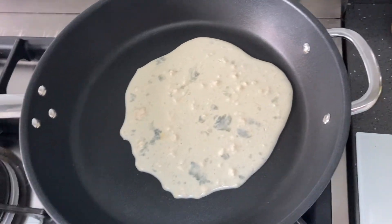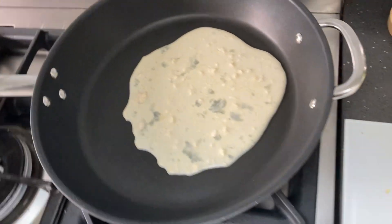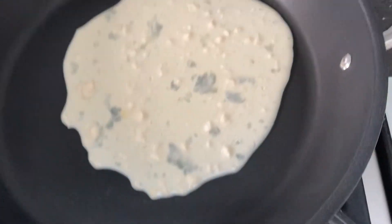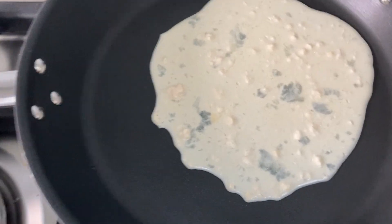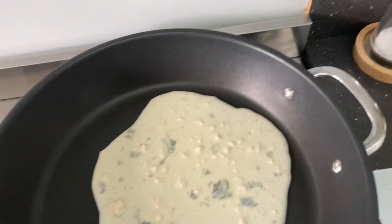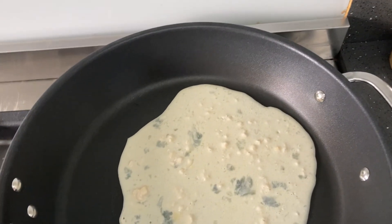This is going to be terrible. What can you do, Chef Dog Nation? What the fuck has happened? Is that egg? The flour is just...